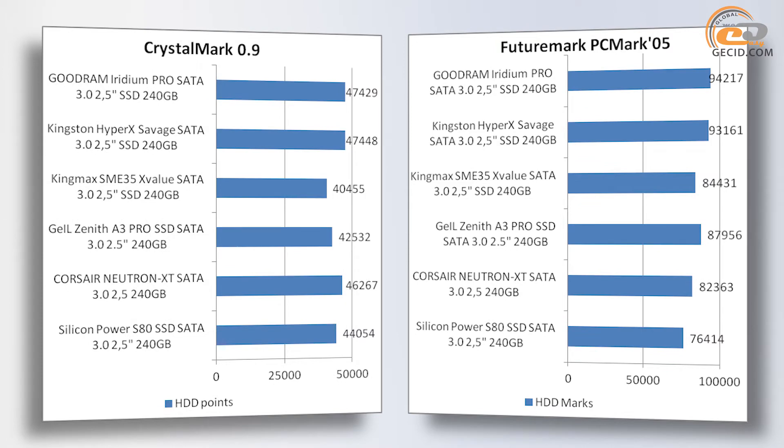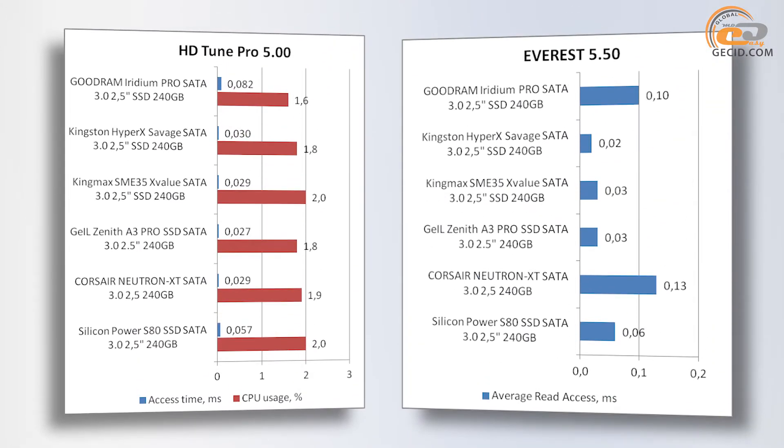The Goodram Iridium Pro is the leader in terms of comprehensive performance in CrystalMark and Futuremark PCMark 05 tests. Only in terms of access time did it take second place.